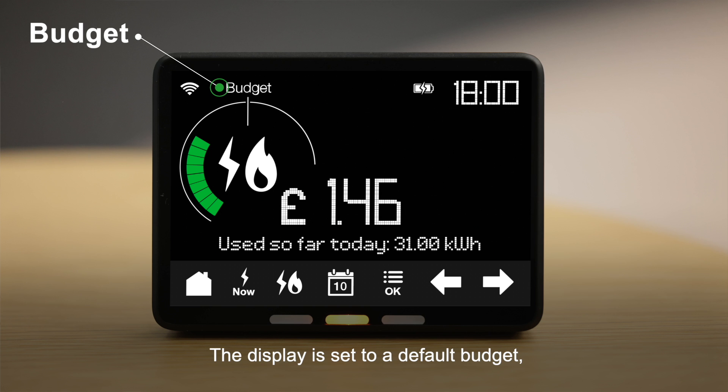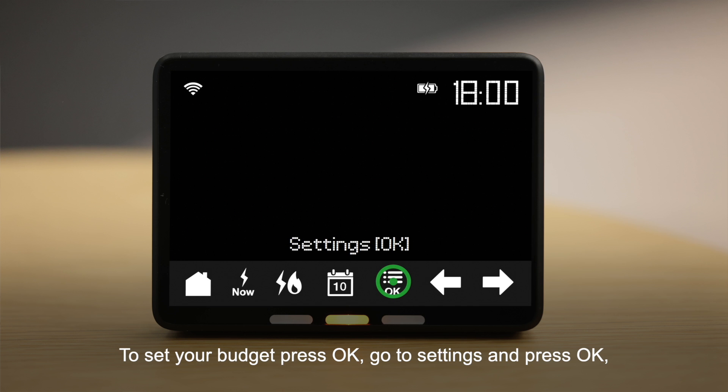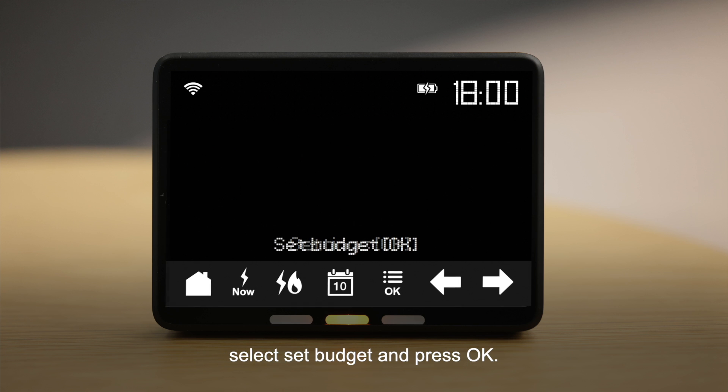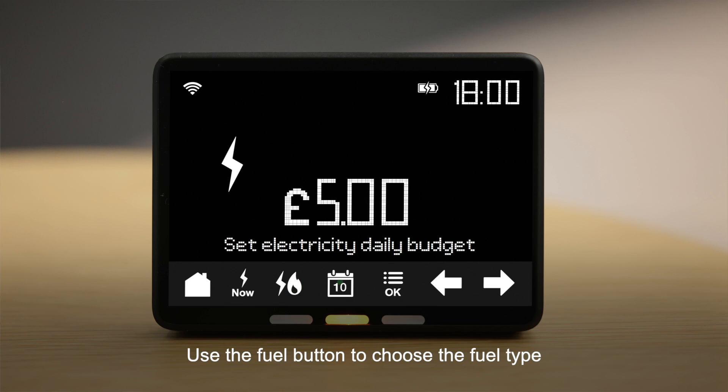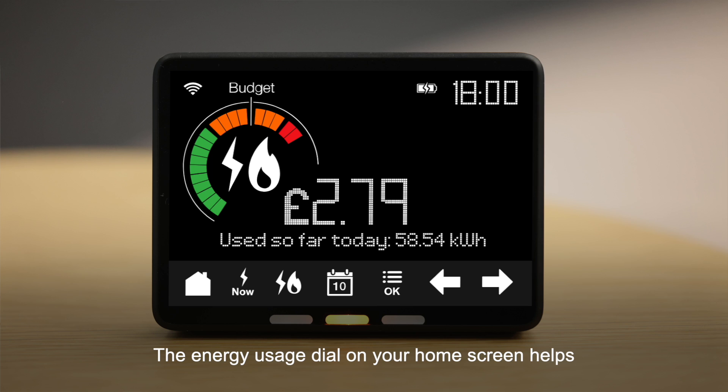You can set a budget to help you monitor and manage your energy use better. The display is set to a default budget, but you can change this and set your own. To set your budget: press OK, go to Settings and press OK, select Set Budget and press OK, use the Fuel button to choose the fuel type and the Calendar button to choose the time period, use the arrows to set your budget and press OK to complete.